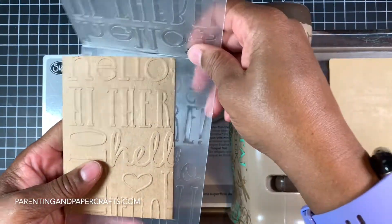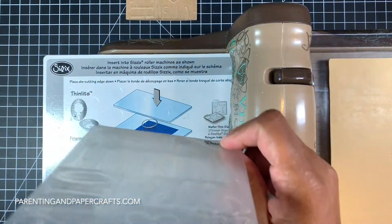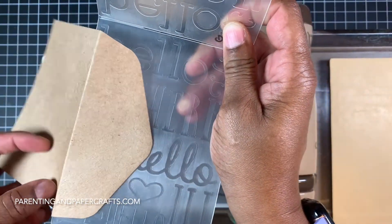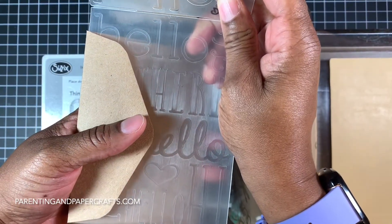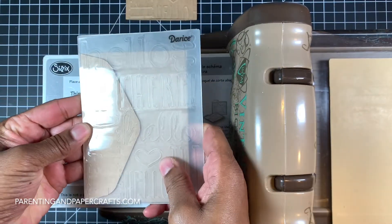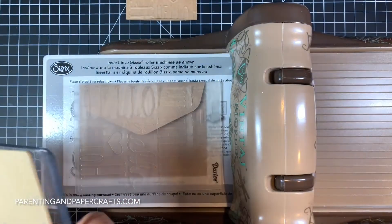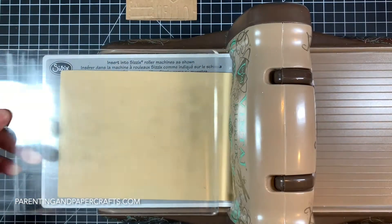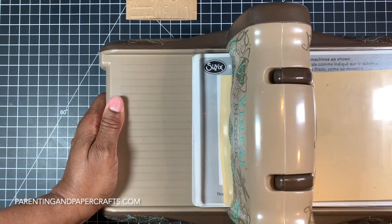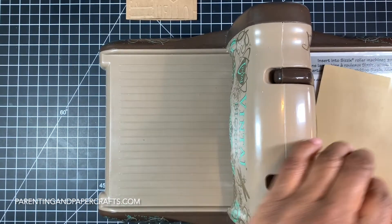After I emboss the card, I'm now going to emboss only the flap of the envelope. It's enough to make a good impression and highlight and match the card. Again, you want to do your best to get at least one full word — if you can't get hello, at least get a hi. The folder has hello and hi in different sizes and variations. You just try to get the element so the recipient will know it says hello. It's just a design element.